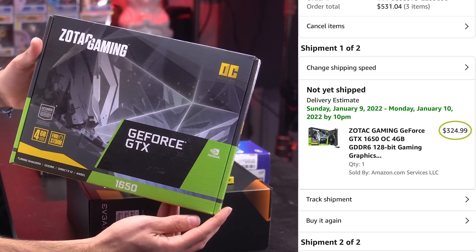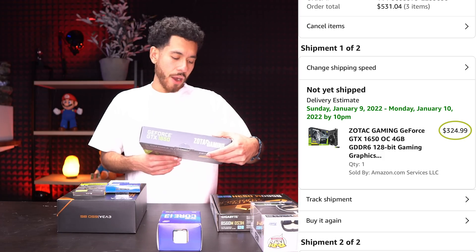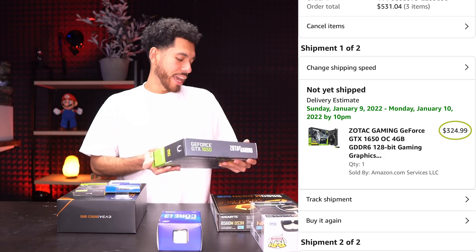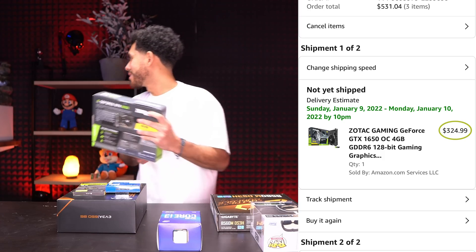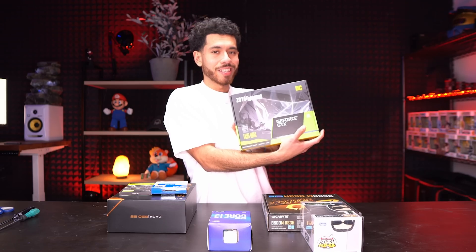For this build we're going with a GeForce GTX 1650. This card does not require external power — it's popular for dropping into already-built PCs. It plays games at respectable frame rates with 4GB of VRAM. This card cost us $325, fits into our budget nicely, and it's going to get the job done.